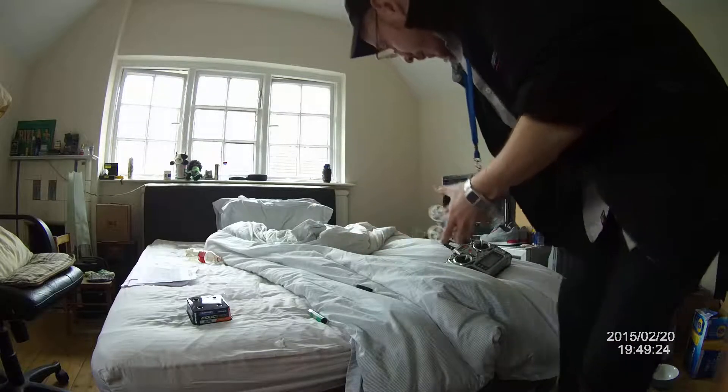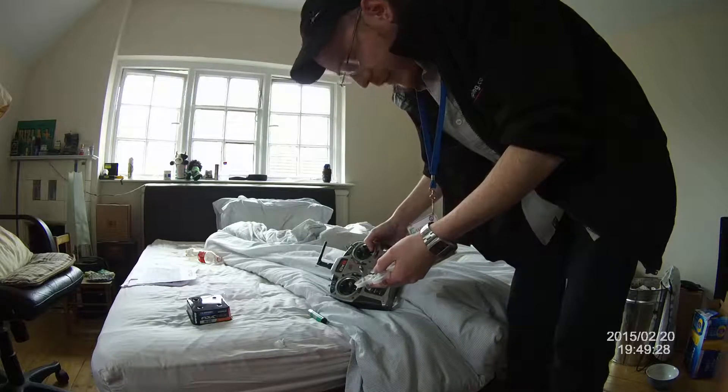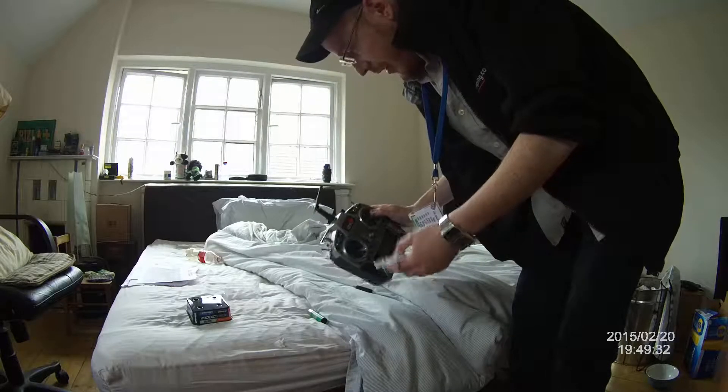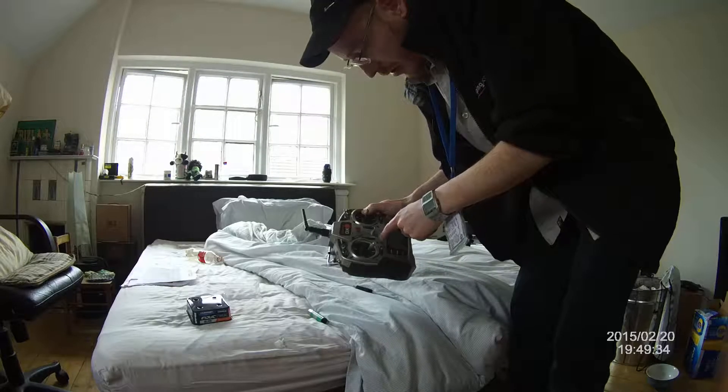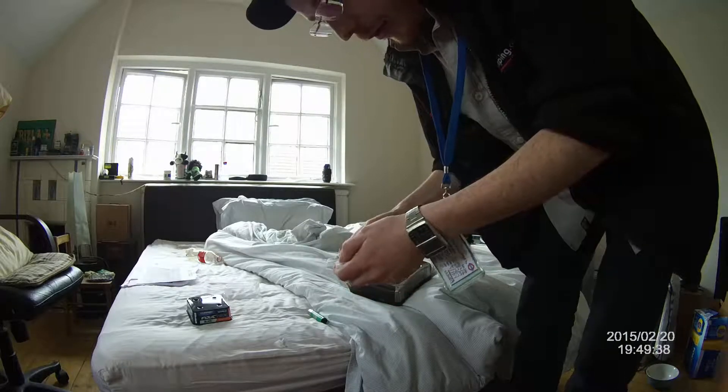I've already binded it to my controller. It worked on Spektrum — DMX and DSX. So yeah, all you've got to do really is turn it on and hold your bind switch.